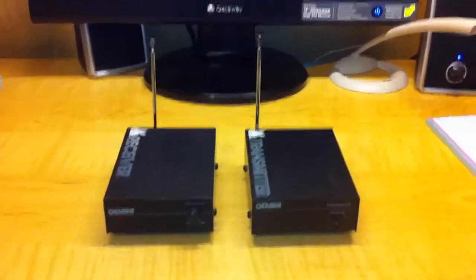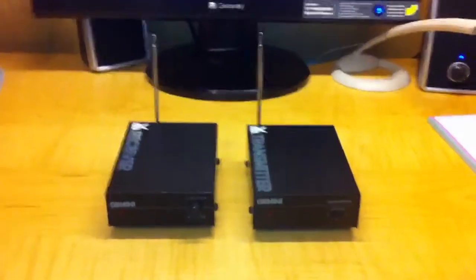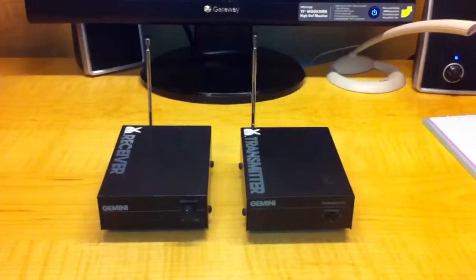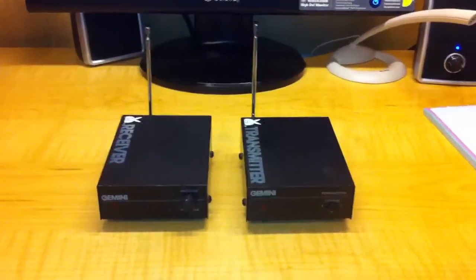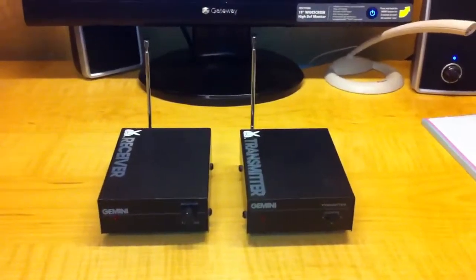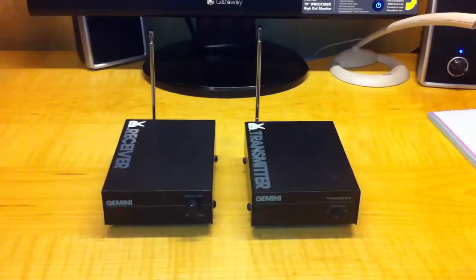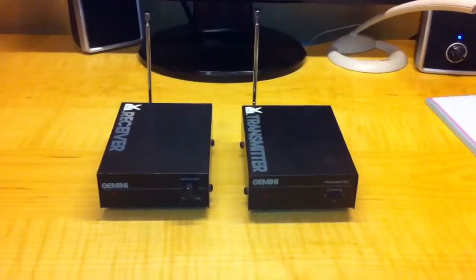Hi guys, Steve Shapiro here from South Florida. Got a little something for Gadget Warehouse. It's called the Rabbit from Gemini, and what it does is it'll jump your signal — video and audio — from one source to a TV.